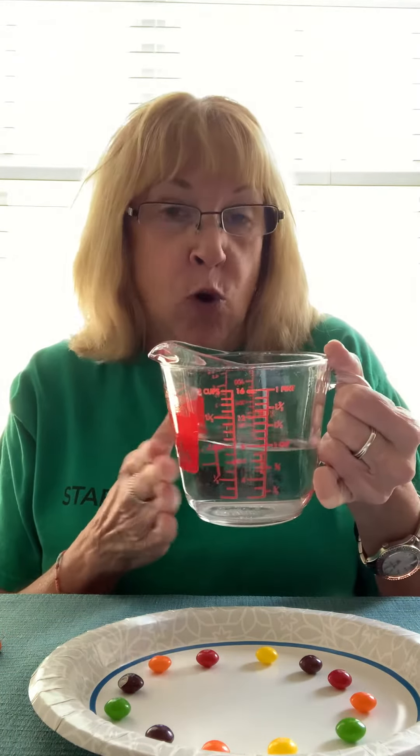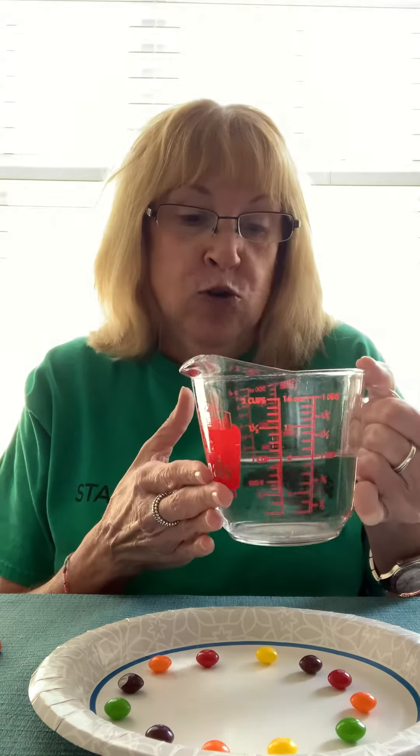Next I'm going to take — I'm not going to use all the water, but like I said this is about three quarters of a cup of warm water — and you're just going to pour it gently over the Skittles to cover them all up.